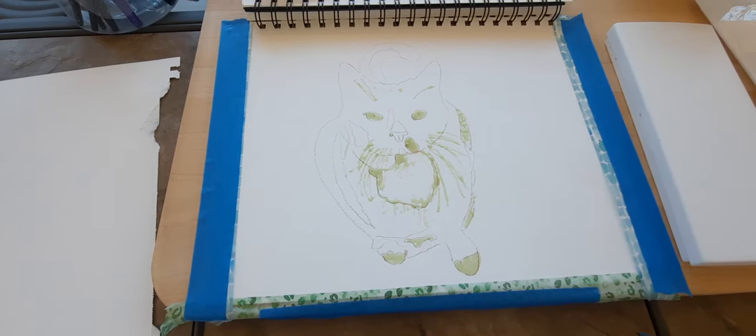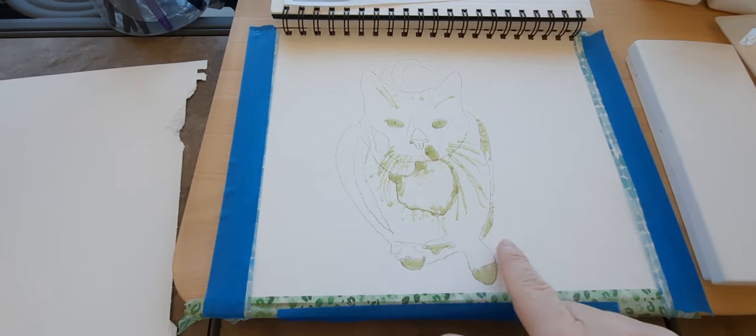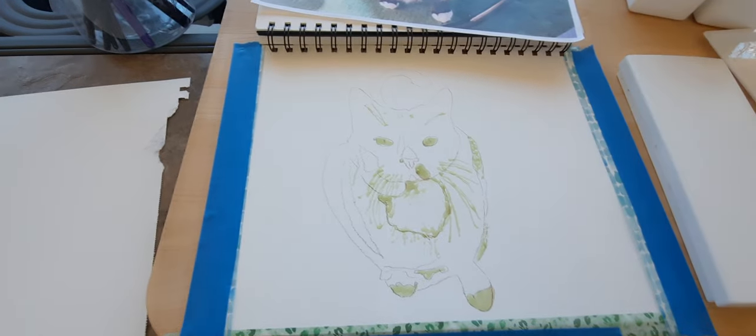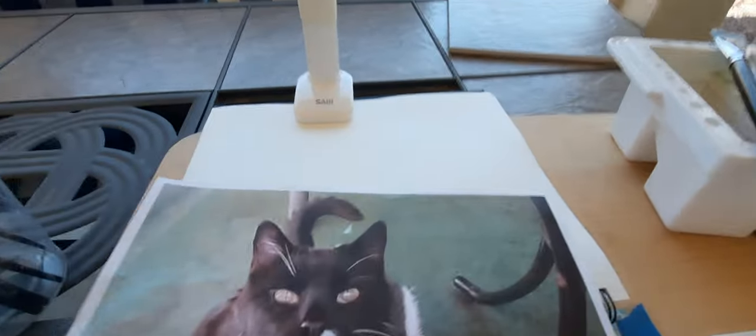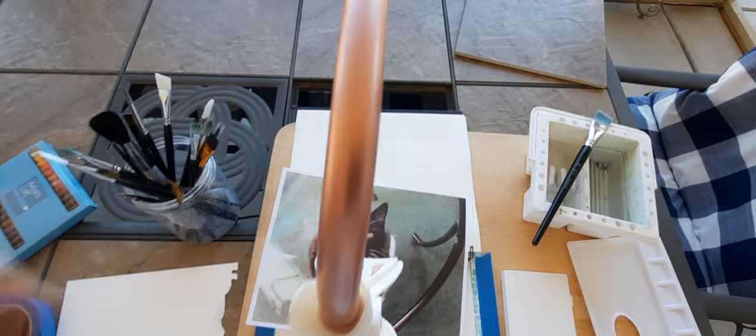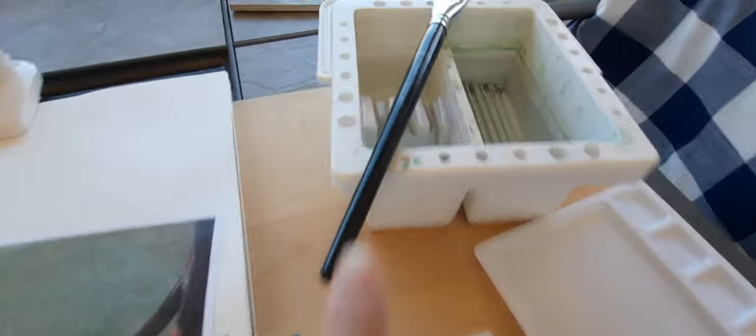Hi everybody, it's Lavinia, welcome to my channel. In today's video I am going to start the painting of Paul the cat. I'm actually sitting out in my backyard — thought I would enjoy the day. I have my phone set up here and got my bucket of water.